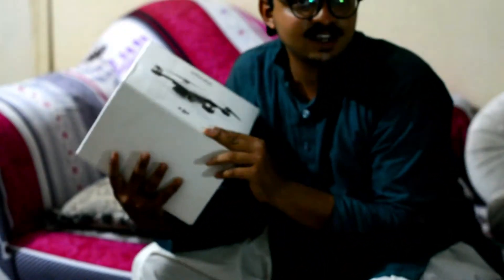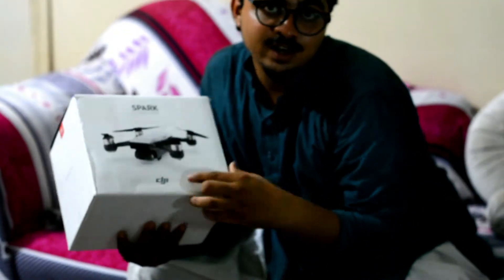We will play and make a mood — we are very happy, you will also be happy. Mogambo happy! So guys, this is the drone. Alhamdulillah, we have taken a drone.